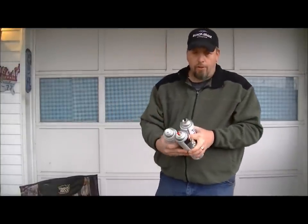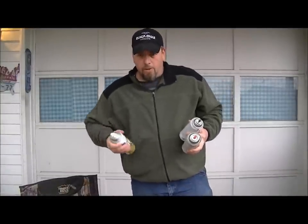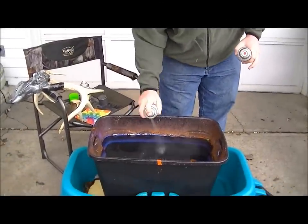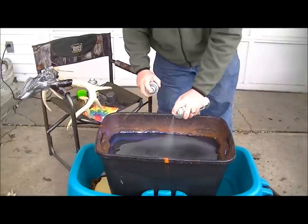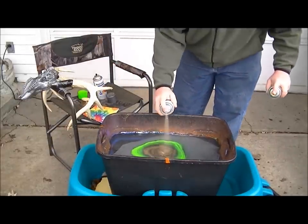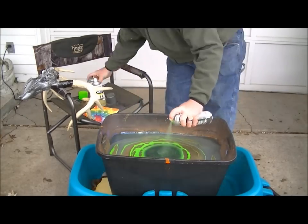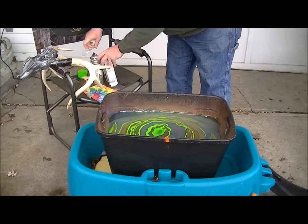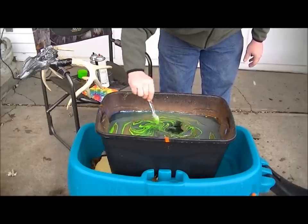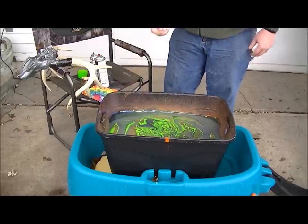We got the three colors that we chose. You use enamel paint. Just get a big bucket of water. Start with your base color — squirt some hammered gray in, give it a little green, some gold, a little more green. Then take a spoon or stick or whatever you got handy and spin it around, get it all mixed up. It's a little cold out today, some of the paint's wanting to sink on us, but we added some warm water to it and we should be ready to go.